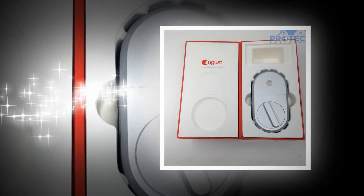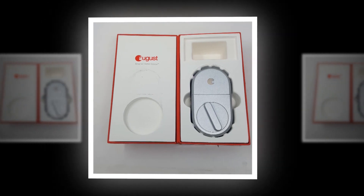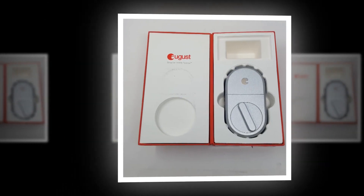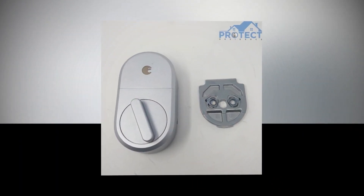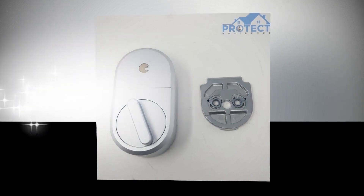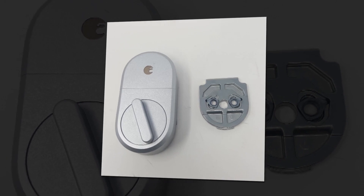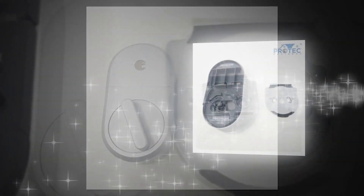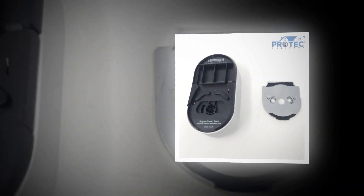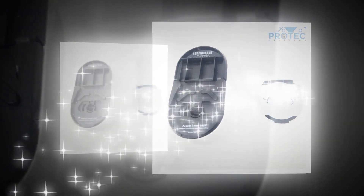Home security systems have been a great addition to the new age homes of recent times. These home security systems provide the most needed security to your belongings by letting authorized access into the house and no one else. With the help of these systems, you get the opportunity to remotely lock and unlock your doors and access points into your homes. Moreover, you get a wide range of products out in the market. These products can be paired with some of the existing security systems to provide added security with many improved features.